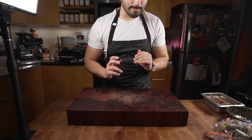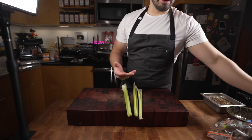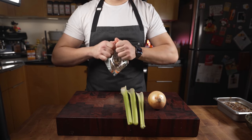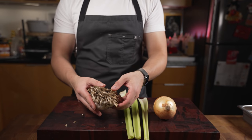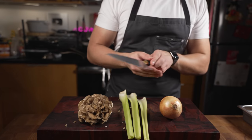First I'm gonna do some veggies. I don't have carrots — I would usually do carrot, celery, onion — I'm just gonna do celery, onion, and some maitake mushrooms. Obviously you don't have to go out and get maitake mushrooms; it's kind of a fancy ingredient. Use whatever mushrooms you've got. Just gonna cut these guys up real quick.